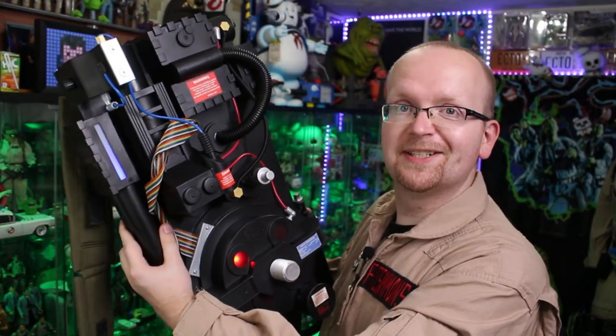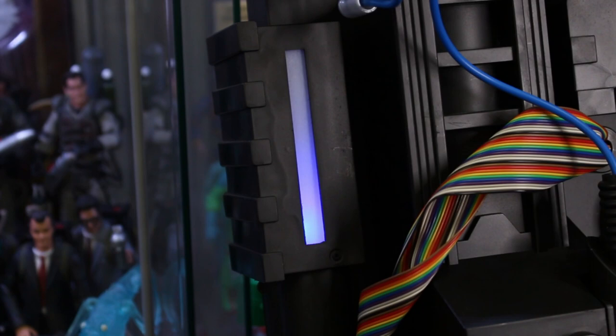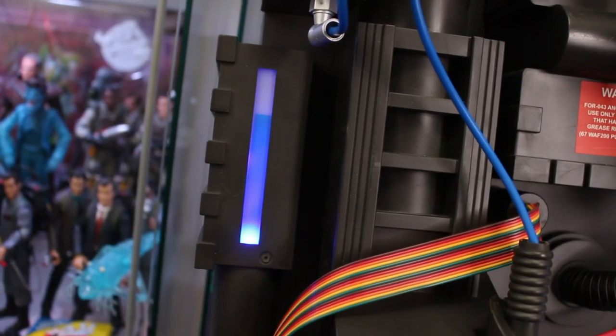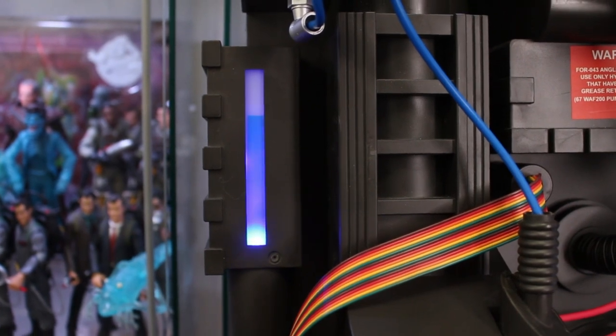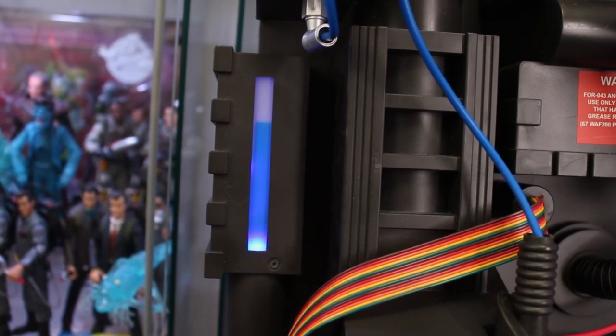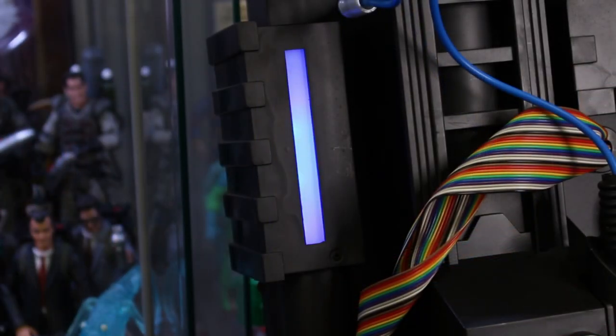They also changed the power cell lights in a semi-similar fashion to what we saw in the film. It's not exact or precise, but it is a huge improvement, especially comparing it to the previous release proton pack where these lights were just flashing. This is the previous release Spirit Halloween proton pack and this is the brand new one you can pre-order at the link down below. You can see that blue light works its way up and then back down again.